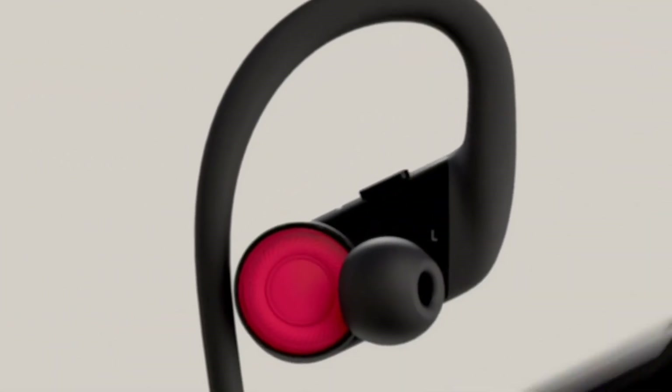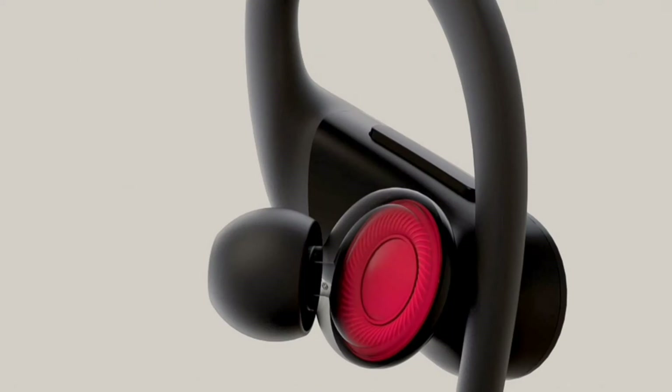Powerbeats have the same balanced audio as Powerbeats Pro, with pure sound reproduction, clarity, and dynamic range.